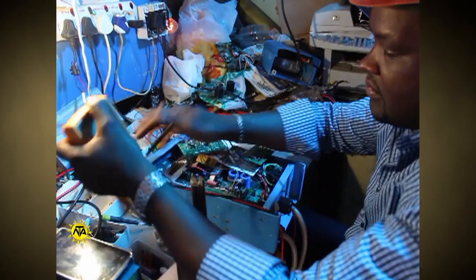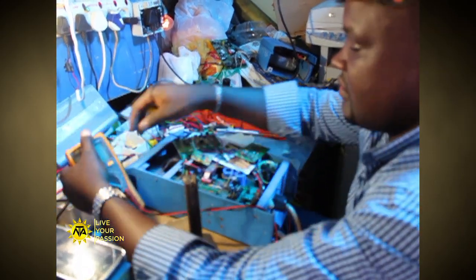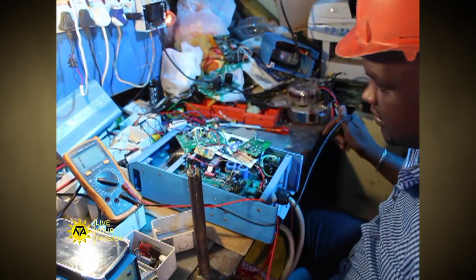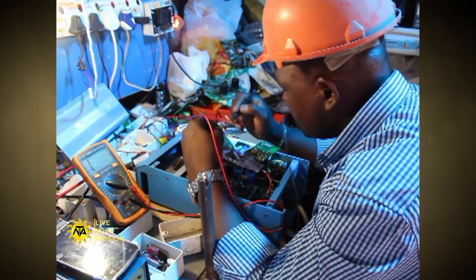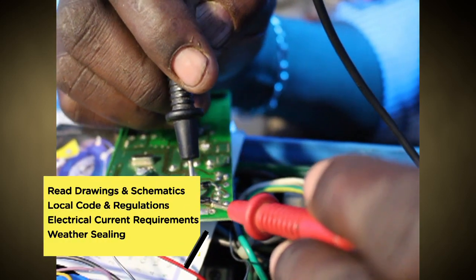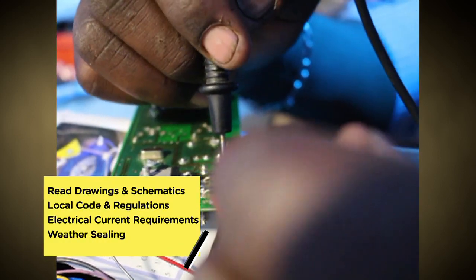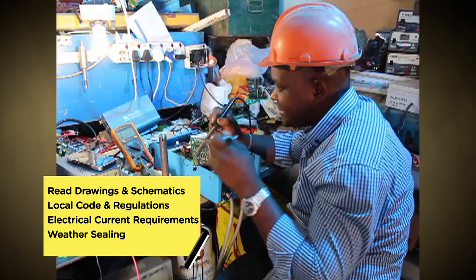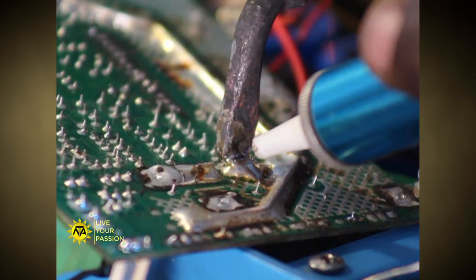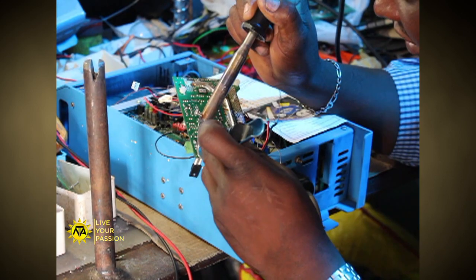Solar installation technicians must have a wide range of knowledge which they can gain through training programs or even on-the-job training. Responsibilities can vary but include the need to be able to read drawings and schematics, knowledge of local code and regulations, and understanding of the current requirements for the electrical system of a solar panel system.